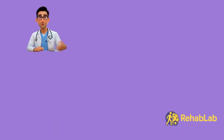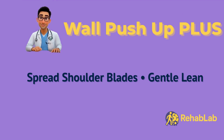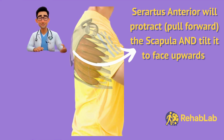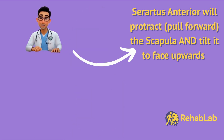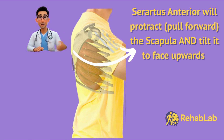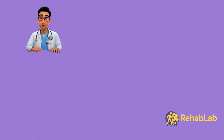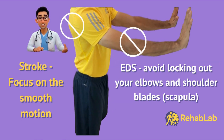Next up: wall push-up plus, to train the serratus anterior. The main muscle here is the serratus anterior with some help from the lower trapezius — you are not pushing with your chest, you are using your shoulder blades. The serratus anterior drives scapular protraction and upward rotation, which helps the rotator cuff and deltoid keep the shoulder centered during elevation. This provides a low-impact way to build strength for beginners or those recovering from injury. For stroke patients, focus on smooth motion. For EDS, avoid the end-range lockout.